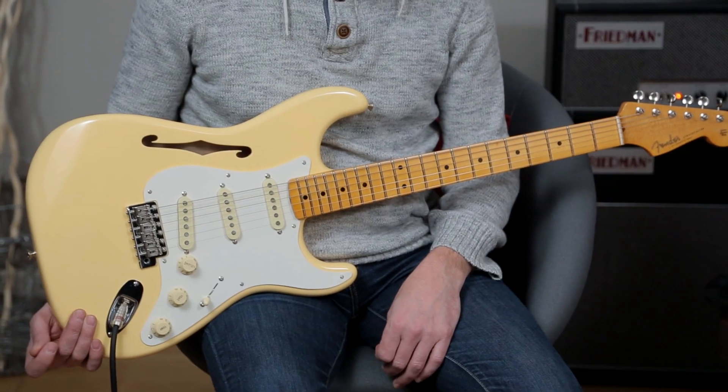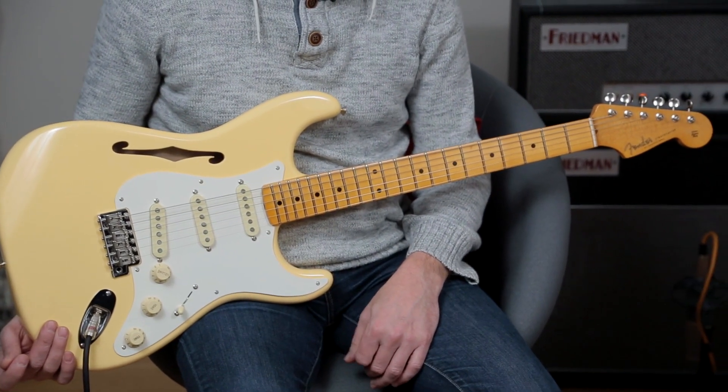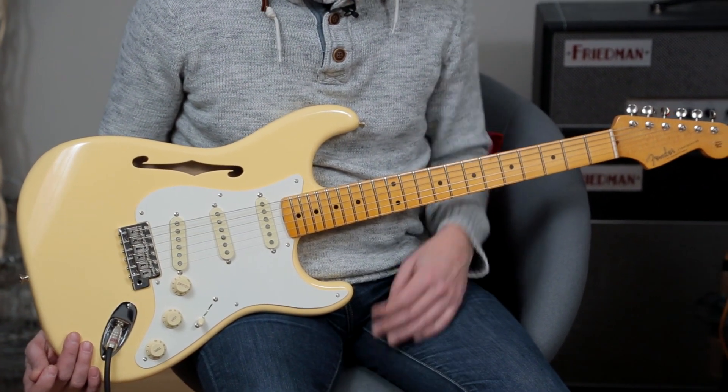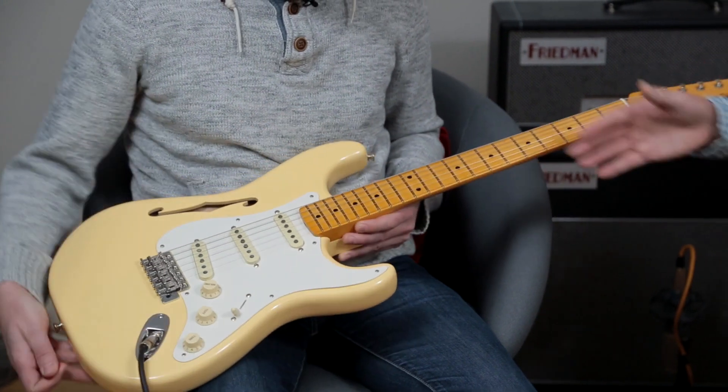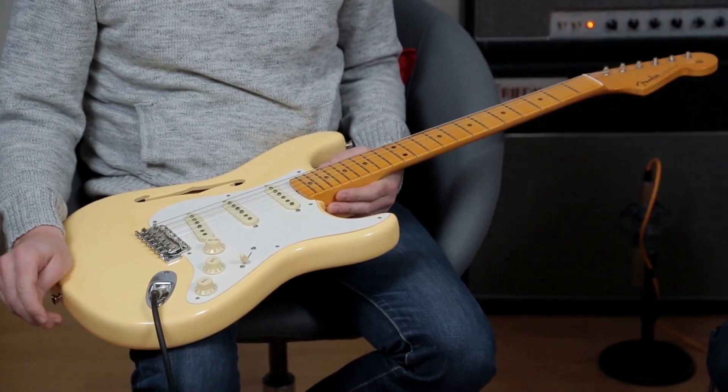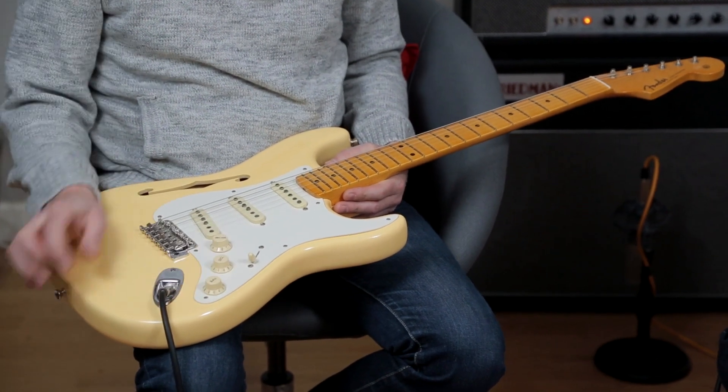Something we both agreed on was how well it's made. It's just Fender on song at the moment — they're on a roll. It's really beautifully made. There's nothing you'd criticise. In the old days, you'd get two business cards down the middle of a seventies neck pocket, or some of them for sure.